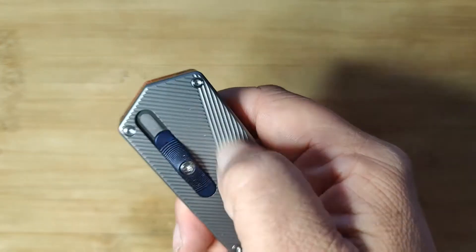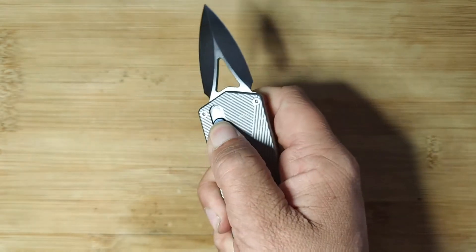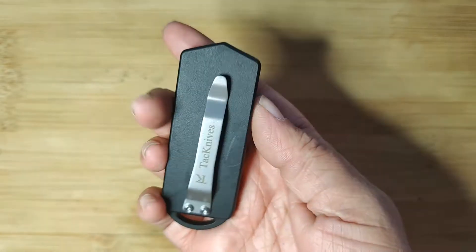If you're working in elements like dust, mud, or water, you're going to want a more textured handled knife — something like the TK Pro Wasp — so it's not slipping and sliding all over the place. The texture helps it adhere to your hand.